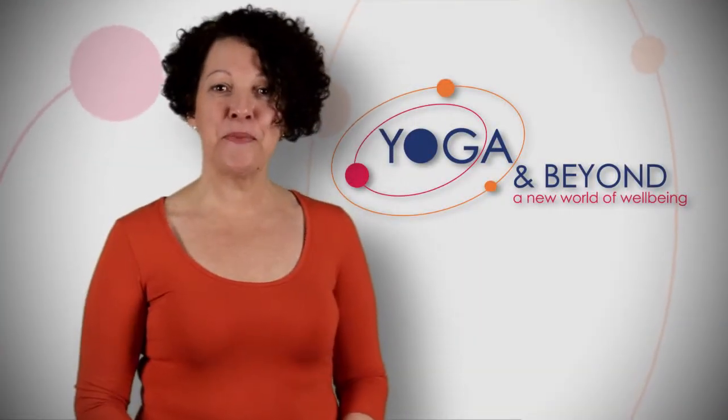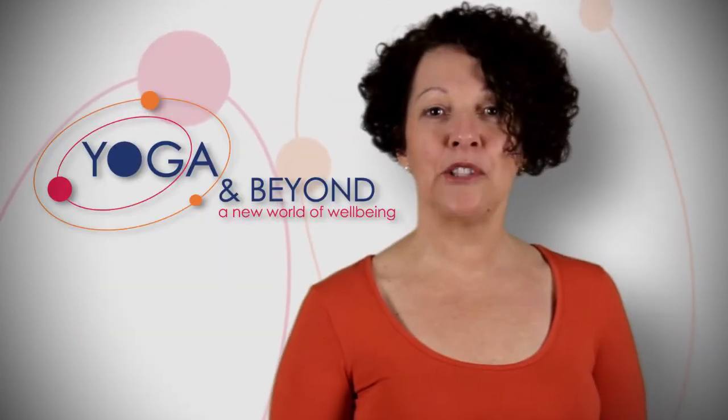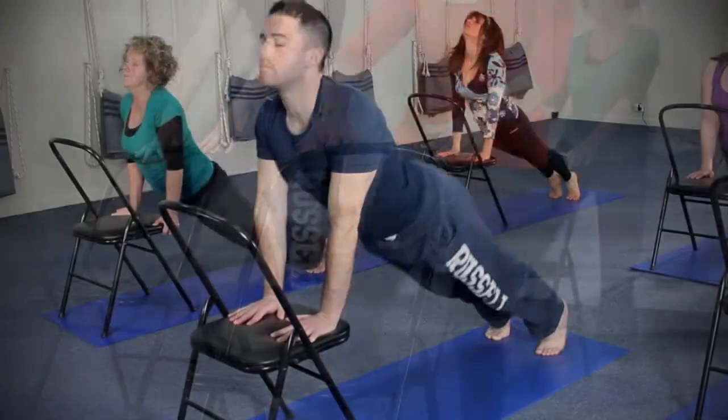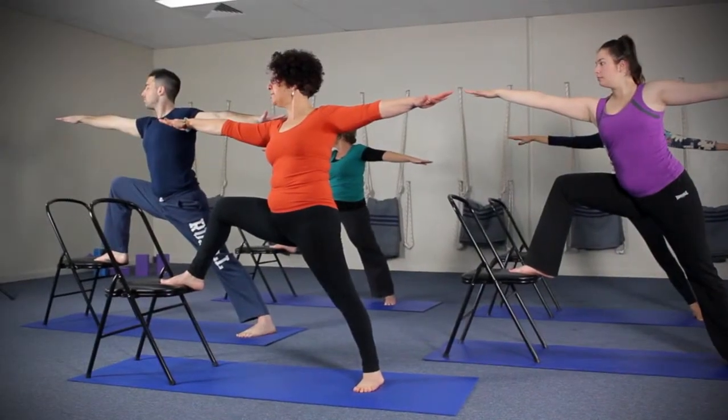You're watching the first of the Yoga Masterclass series: Yoga on the Chair. I developed this class over a period of years because I love doing yoga on the chair. It has so much variety and I've included lots of the well-known poses and added a few more of my own.